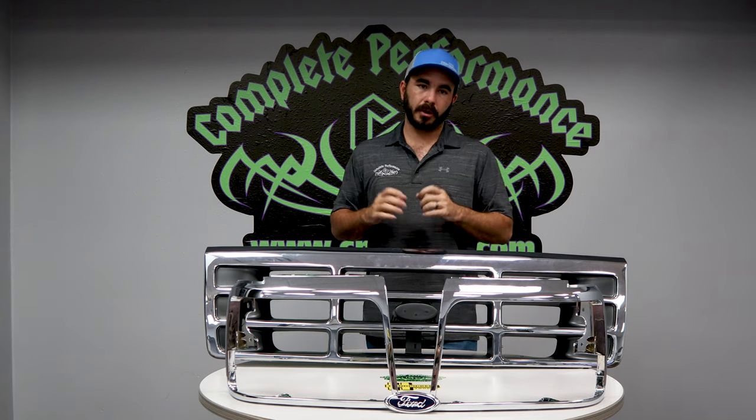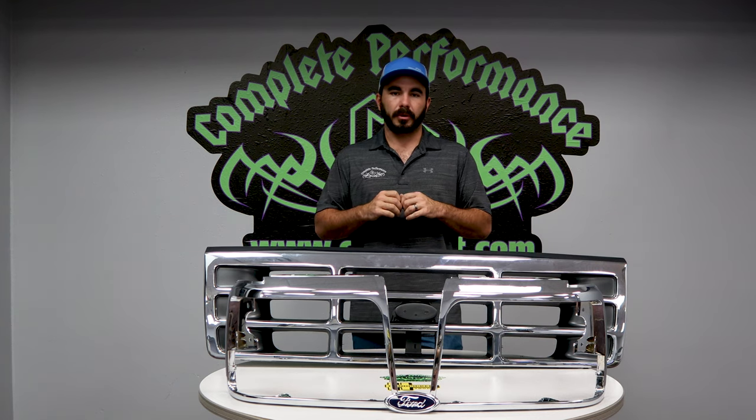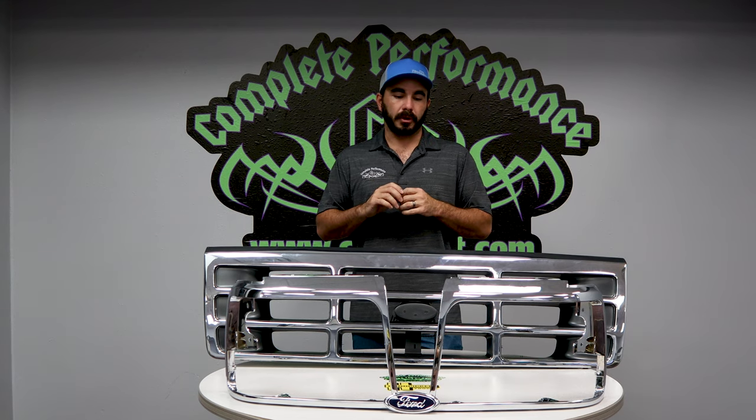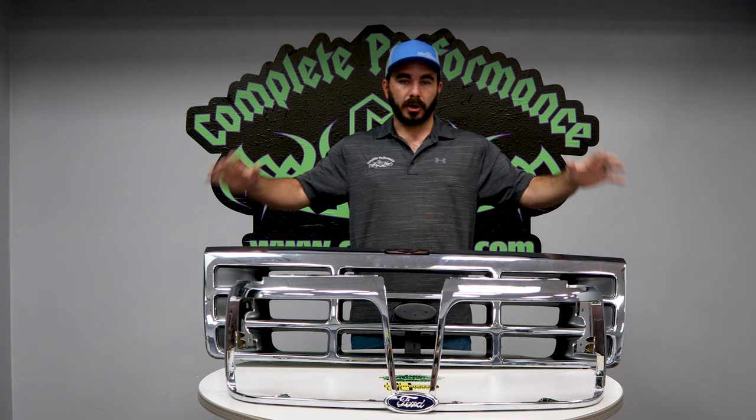If you've got a dingy bumper, a little tip for you: double-ought steel wool, a bucket of water — lightly rub the bumper and it'll actually clean the chrome up pretty good and shine it back out really great. Then you can wash it down and hand polish it, so it goes great with this.